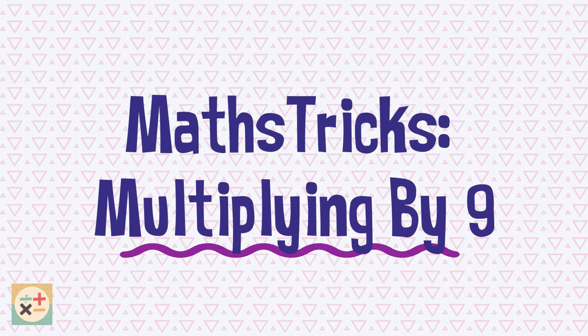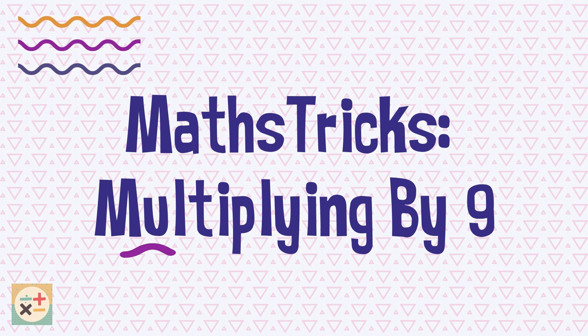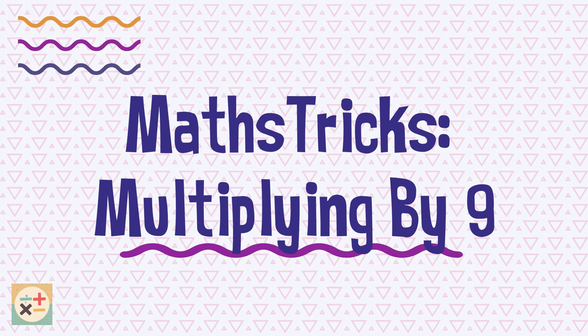Welcome to Minniti Maths. This video will teach you some maths tricks to help you quickly multiply by 9. We'll explore quick techniques that will allow you to perform these multiplications with ease. Let's get started.